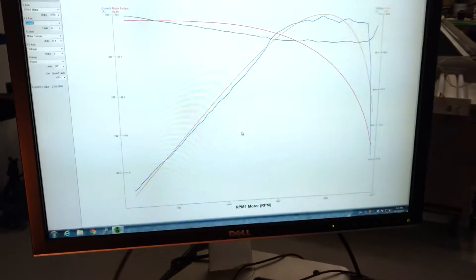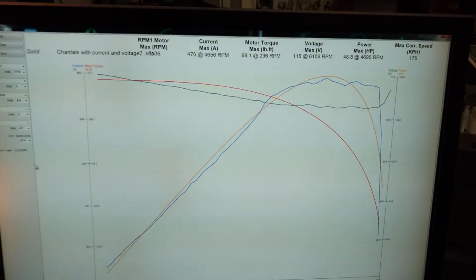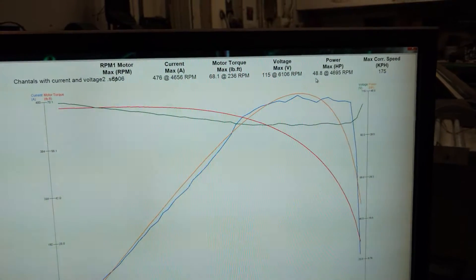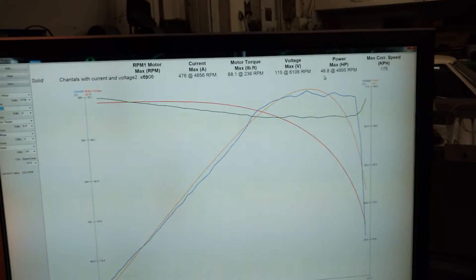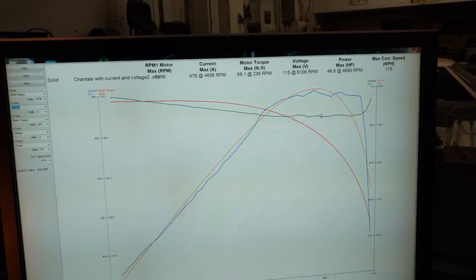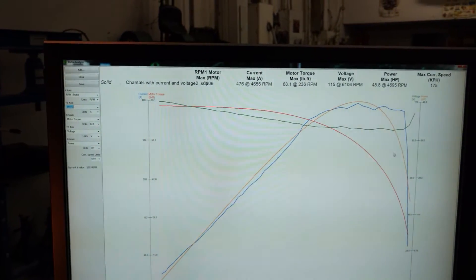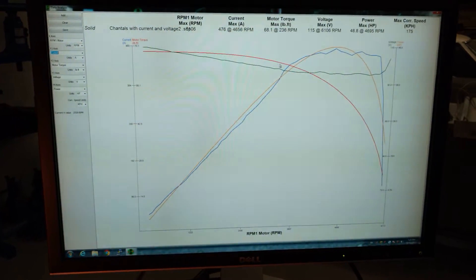That looks pretty close. We're up a little bit more in horsepower. I don't know if my repeated runs are hitting more horsepower because they're warming the batteries up, or if it's because of settings I'm changing. But if you look at this, I have a pretty cool torque curve — it just goes straight across and then drops off. That's an ideal torque curve for an electric motorcycle.